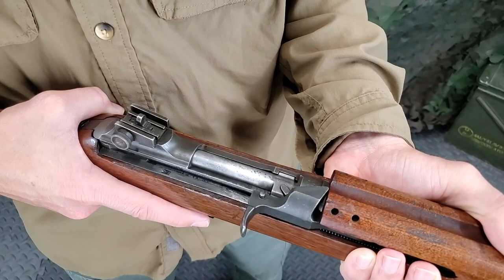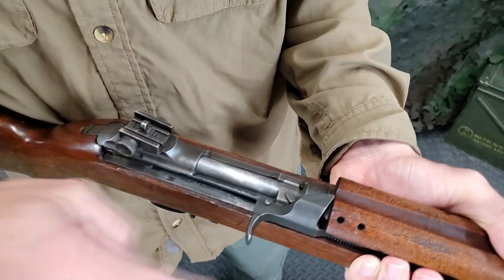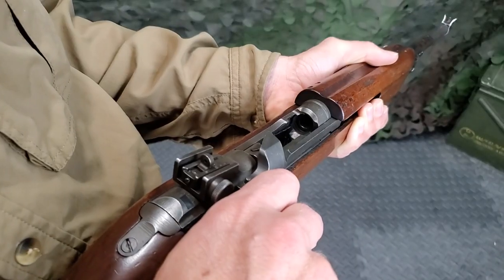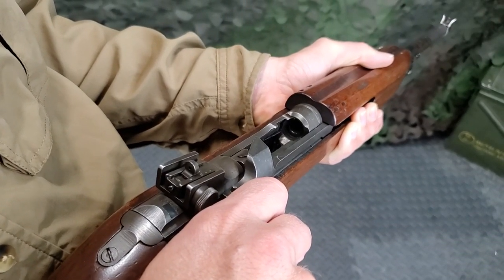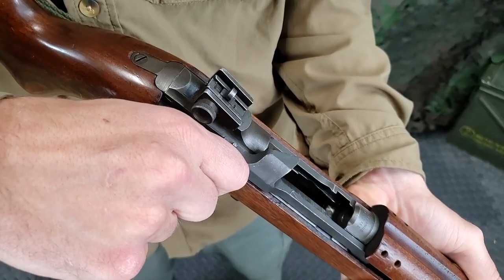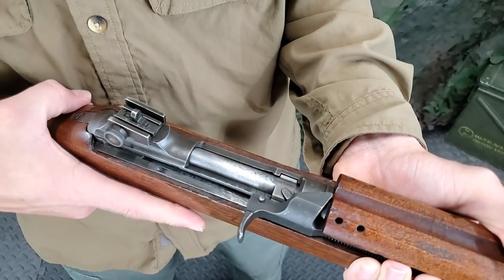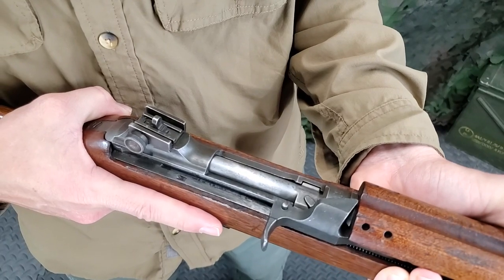With the forefinger of the right hand, pull the operating slide all the way back, noting that a cartridge or empty cartridge case is ejected. If nothing is ejected, glance into the chamber to see that it is empty. Ease the operating slide forward gently. Note that removal of the magazine does not unload the carbine.